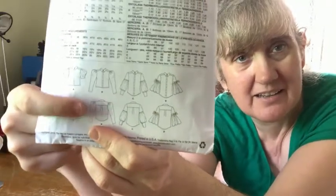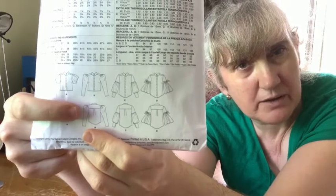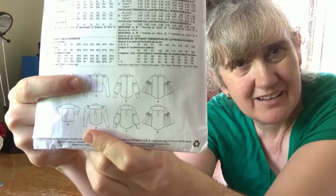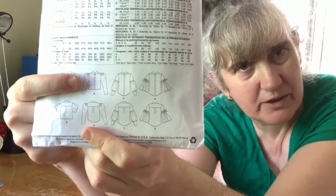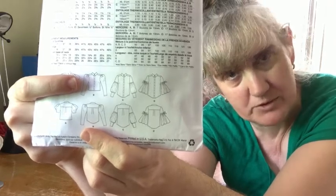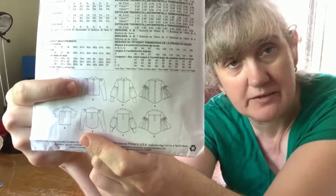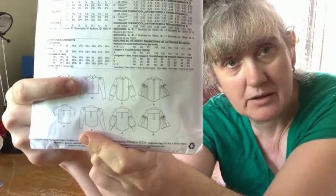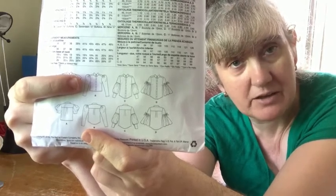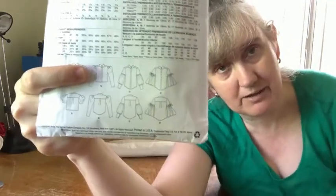I'm not keen on this yoke arrangement at the back, so I will certainly look to do something about that. And I'm thinking I could do a little something just to make the front of the blouse look a little bit more interesting. So what I did to get started is to trace out the front pieces, the back yoke and the back piece, and think about how I might like to play with those.